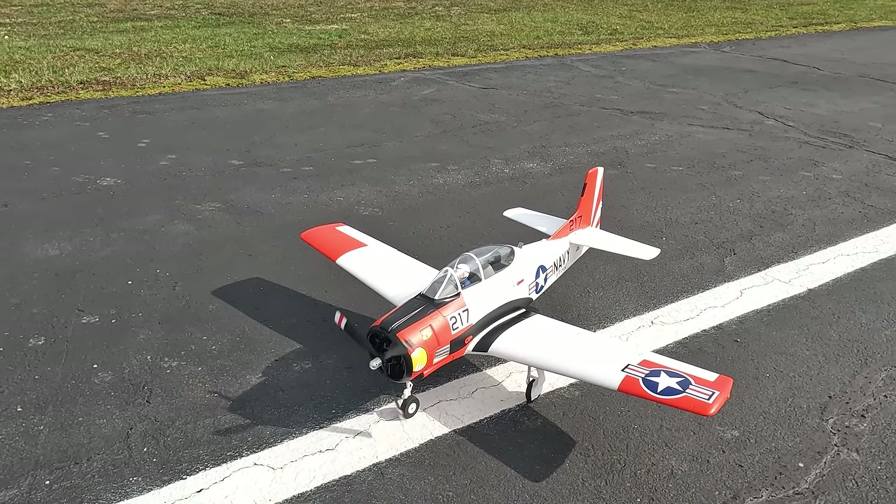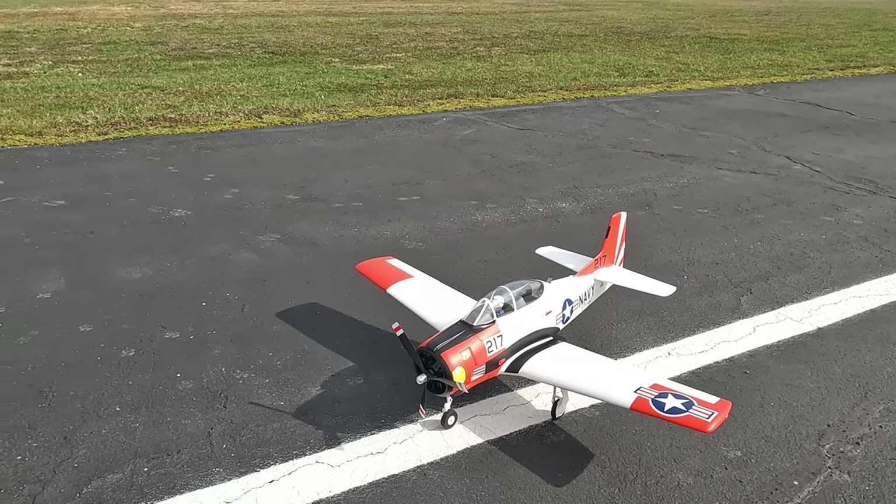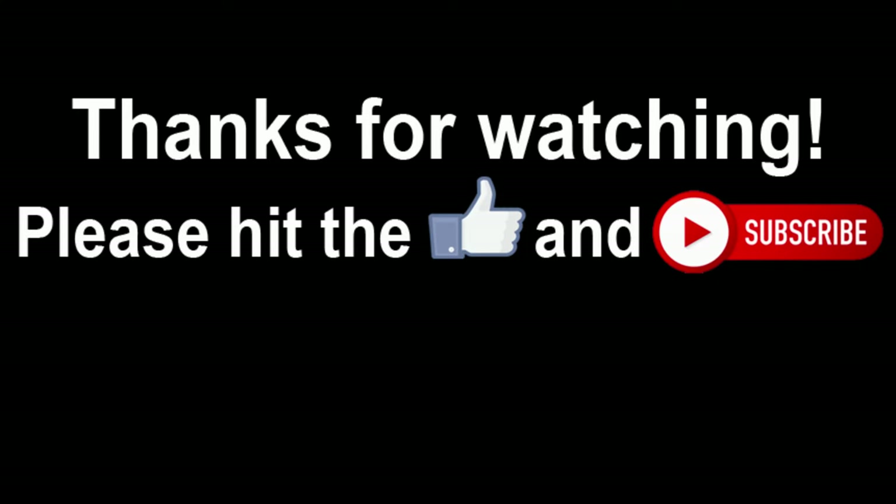And there we go. Nice. I'd appreciate it if you would like and subscribe to my channel — everything you can do helps. Share and watch all my videos. Bye-bye.